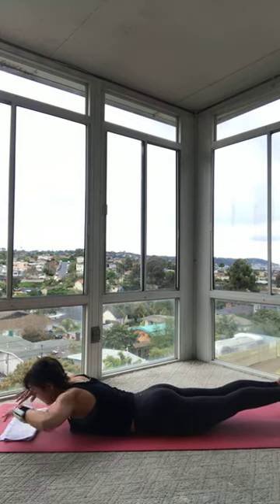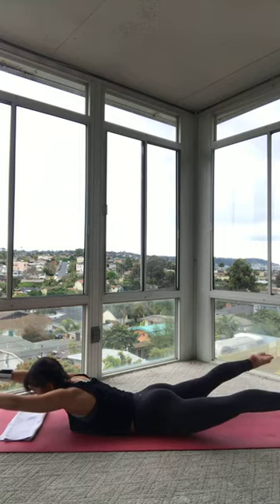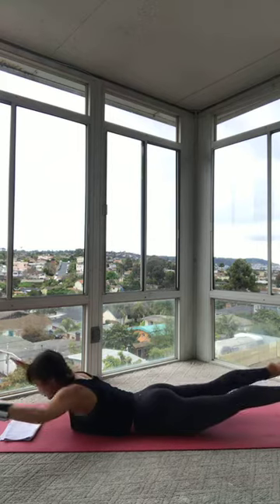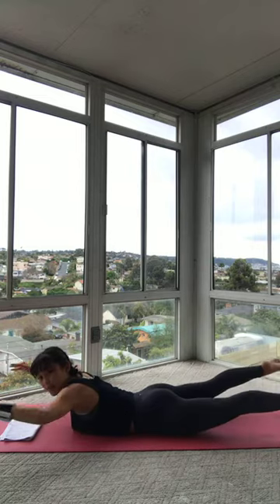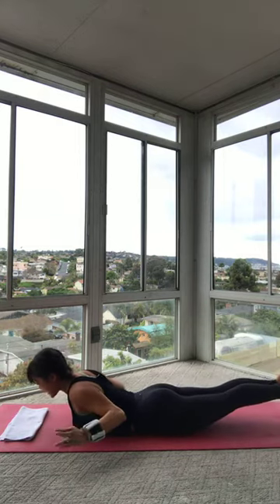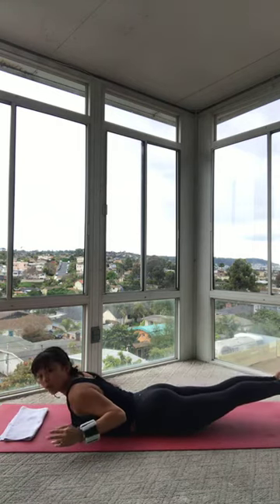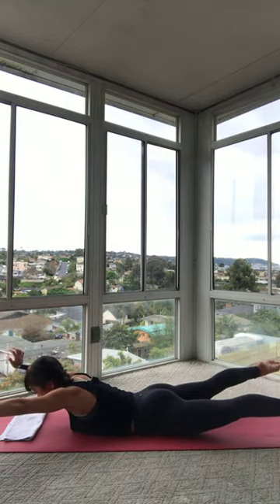Bend your elbows so your arms look like a goal post. As your arms straighten, I want you to separate your legs. As your elbows bend to goal post, you squeeze your legs together. Reach your arms straight, separate your legs. Goal post arms, squeeze your legs together. Don't forget that belly button — suck it away from that mat. Squeeze your booty. Get your legs longer. For four. Gaze is down. For three, keep the back of that neck nice and long. For two. We're going to hold the arms out. Hold the legs apart. Separate your arms a little bit so your body looks like an X. Lower everything down.